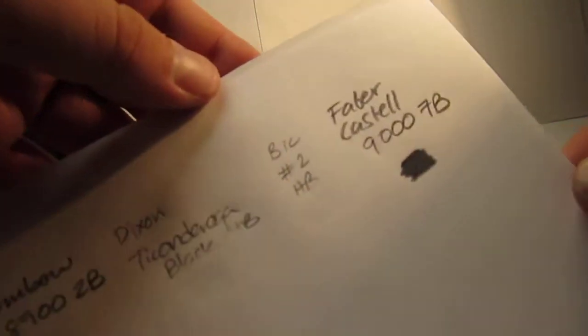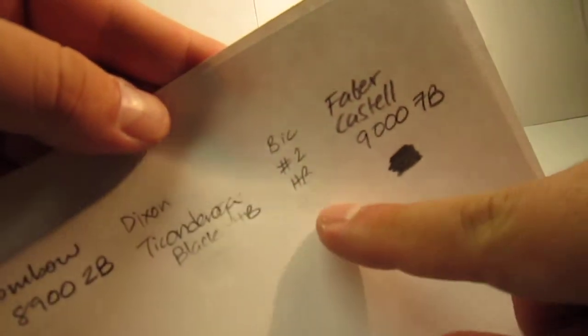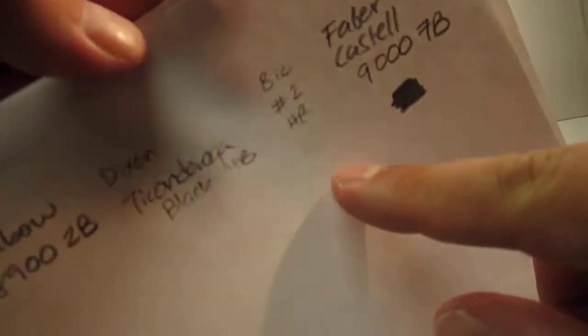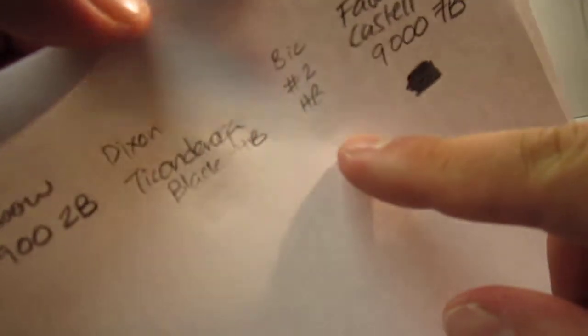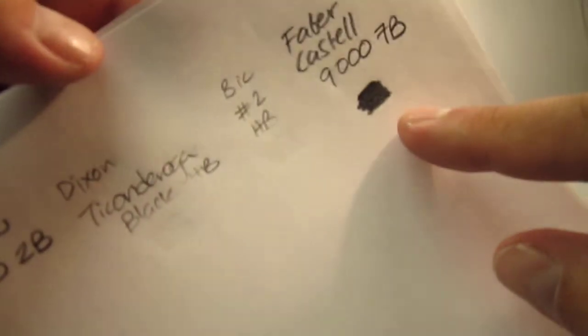The big woodless HB was a little bit harder to erase, but again just a few minor, if at all any, ghosting. It's mostly just hard pressing, as some big pencils require you to press harder for the lead.